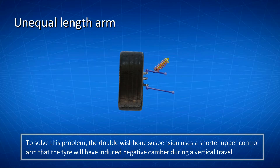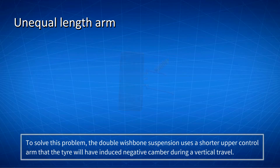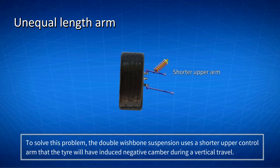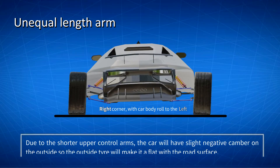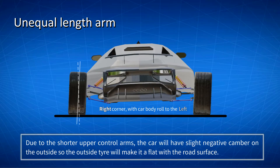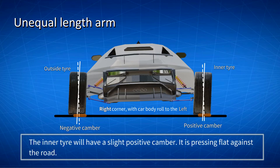To solve this problem, the double wishbone suspension uses a shorter upper control arm, so that the tire will have induced negative camber during vertical travel. This is beneficial when the car goes around the corner. Due to the shorter upper control arms, the car will have slight negative camber on the outside, so the outer tire goes flat with the road surface — this is where the car wants to maintain the maximum amount of contact. The inner tire will have a slight positive camber, pressing flat against the road.